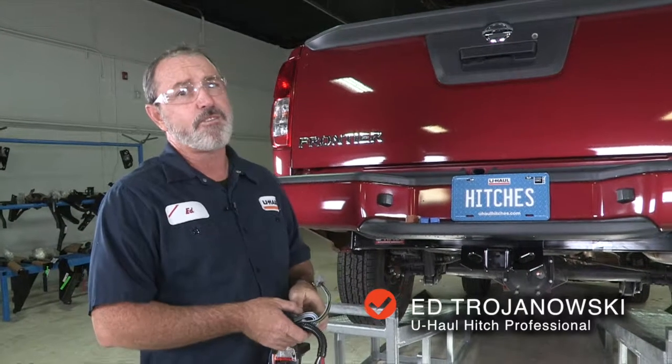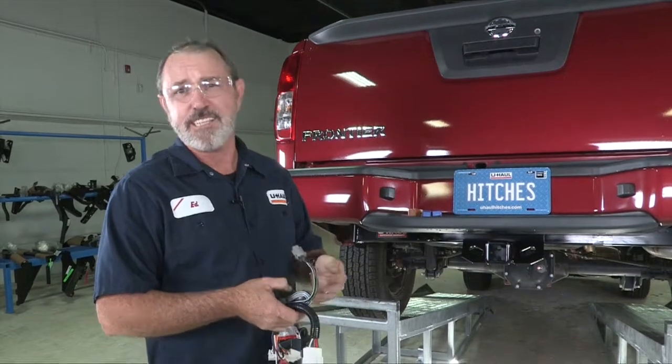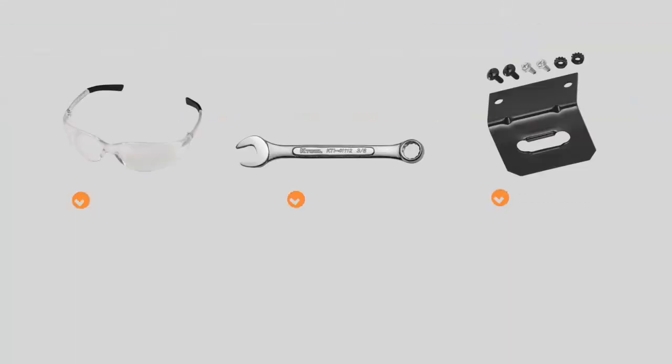Hey, what's up you guys. If you're going to be towing a trailer with your Nissan Frontier, you've got to get trailer wiring put on your vehicle — it's required by law. You will need the tools seen here to complete this installation.